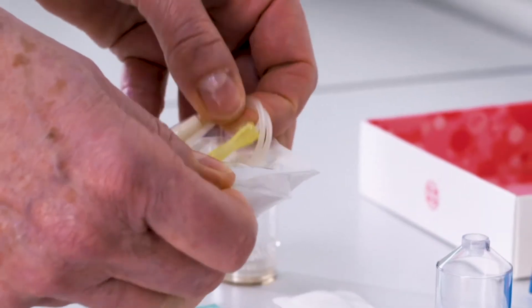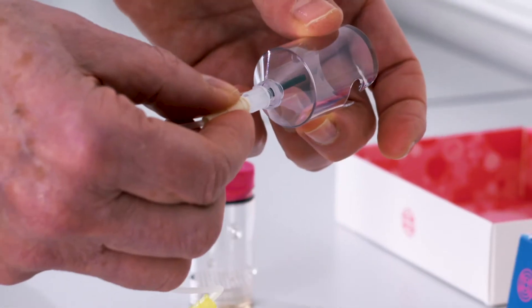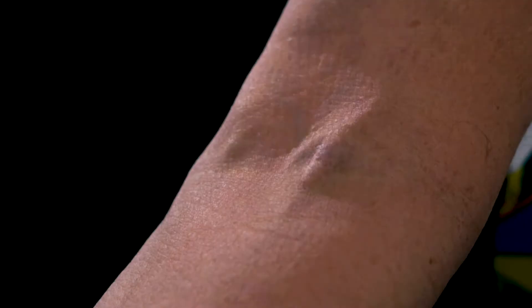Open the winged blood sampling set and attach it to the needle holder. Follow your existing clinical procedures for drawing blood.